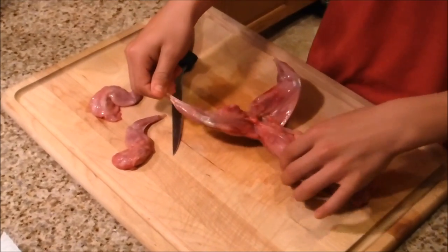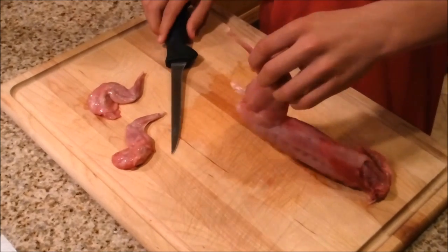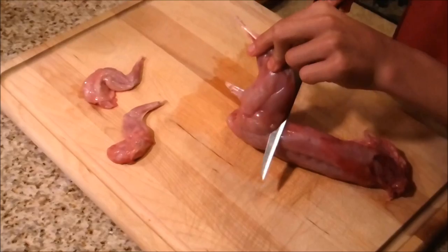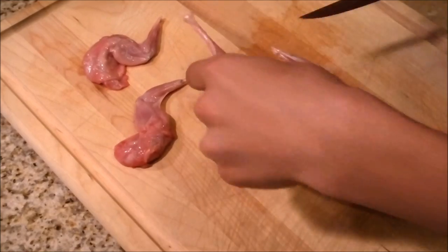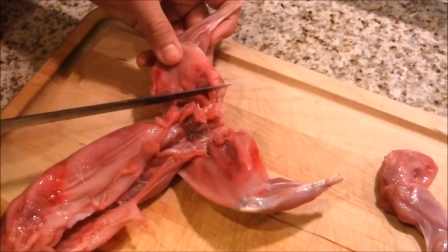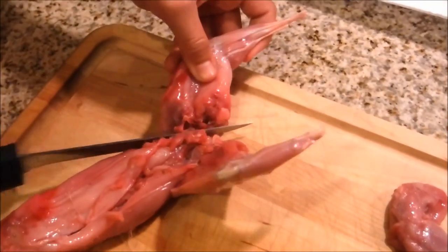The third thing you're going to want to do is these back legs right here — the bulkier meat. You're going to come through and cut these off too. There's a little hip bone right here, so you're going to have to maneuver around it, maybe even break it.